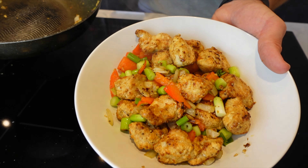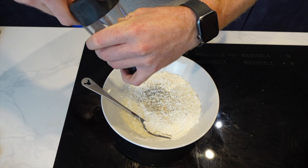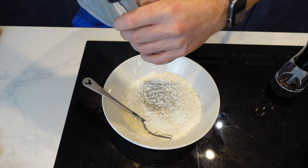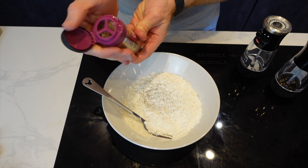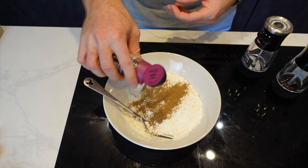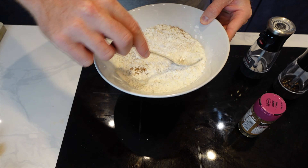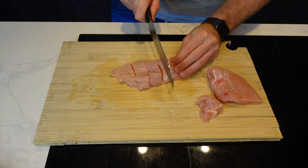If you're craving a salt and pepper chicken dish without craving 3,000 calories, then you've come to the right place. This is my best healthy takeaway version to date. In a bowl, I've got some cornstarch along with some salt, pepper, and some Chinese five spice. This is going to make up the coating for the chicken breast, so we're just going to throw that into a bowl and add all the seasonings together.